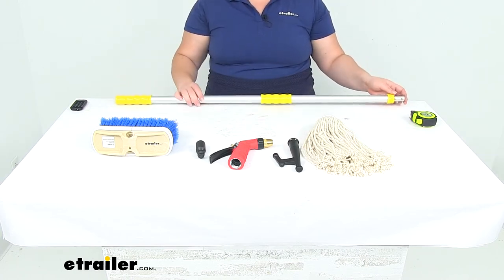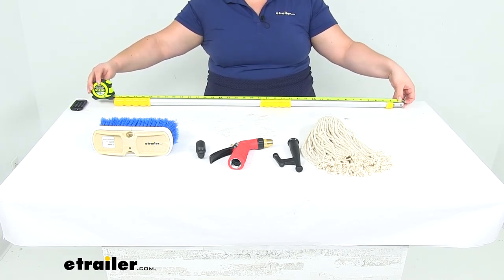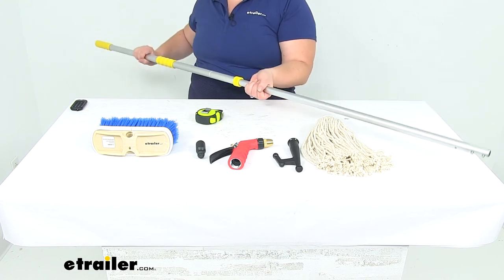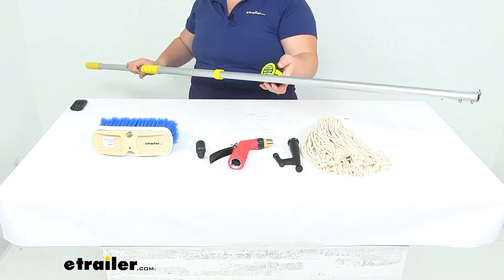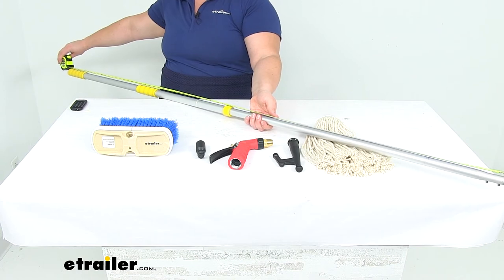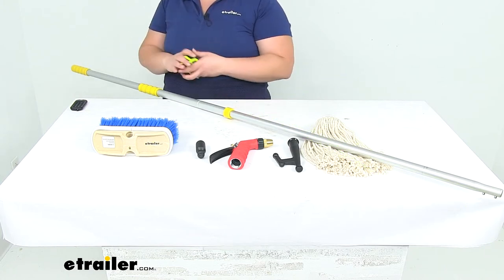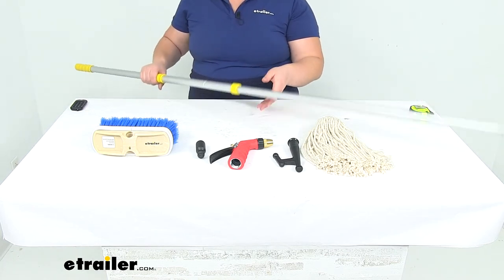The telescoping handle goes from its smallest configuration, which measures 38 inches tip to tip — about three feet two inches. It extends all the way out; you tighten or loosen it by rotating the two handle sections. At full extension it measures about 66 and three-quarter inches, so about five feet six inches and some change — just shy of six feet. With attachments, depending on whether you're using the mop or the broom, it might be a little bit longer than that.